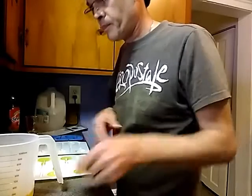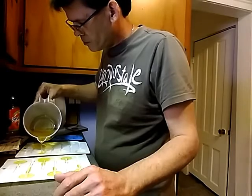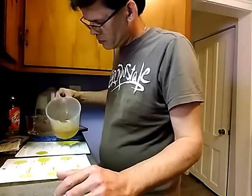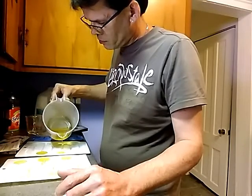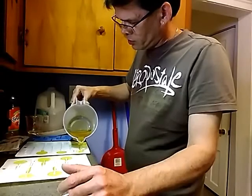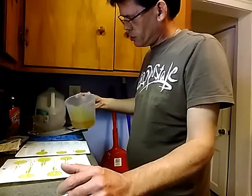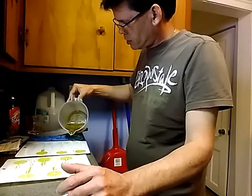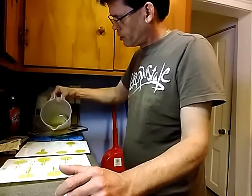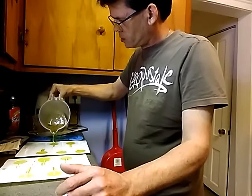That's all you're going to do. Now we're going to do the rest of these. You're going to let this set anywhere from two hours to overnight. After this gets done, all you're going to do is coat it with powdered sugar so that it doesn't stick when you put it in your baggies, and then you seal them up with a twist tie.